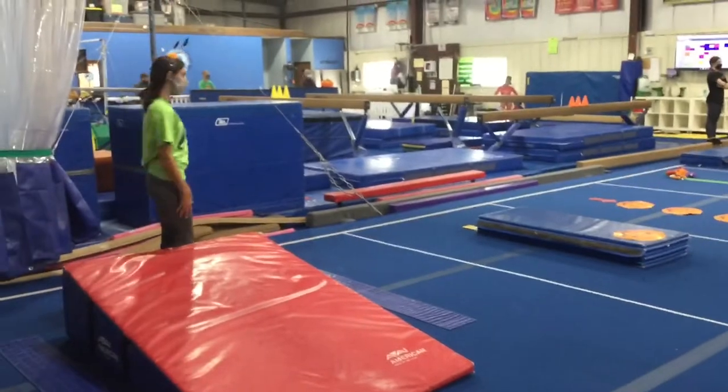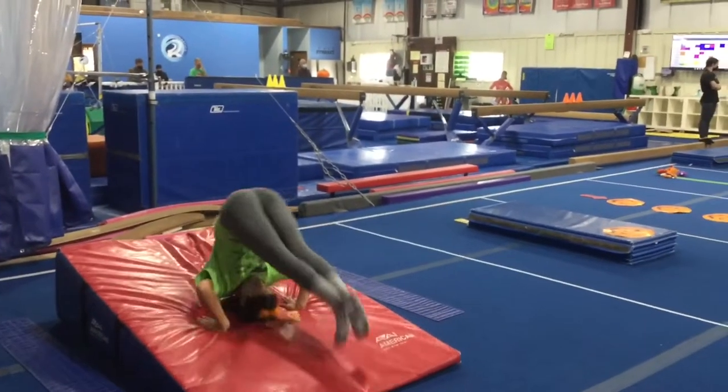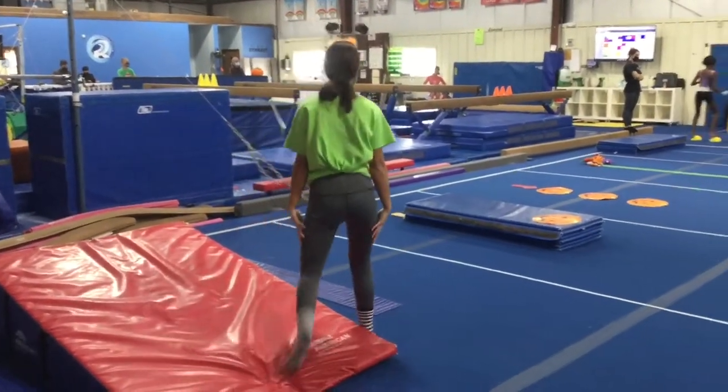Station number one on floor: the students are going to be working on their backward roll down the cheese mat. They'll make their pizza hand, sit back, smash their pizza, and roll to their feet.